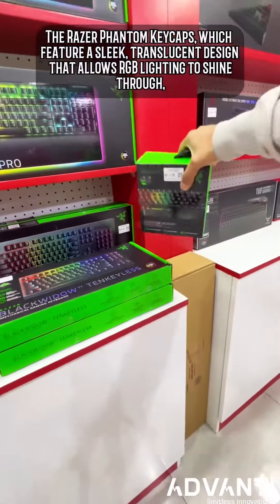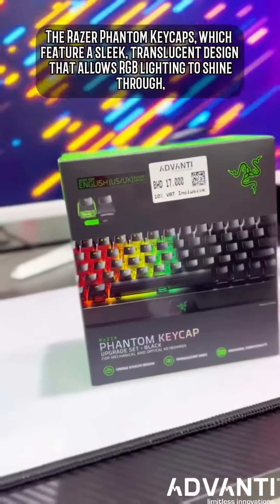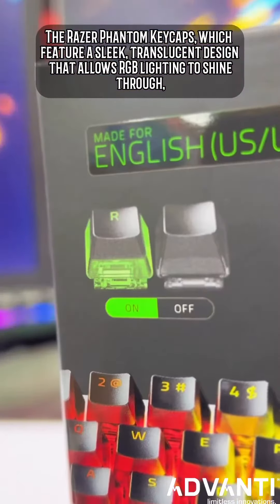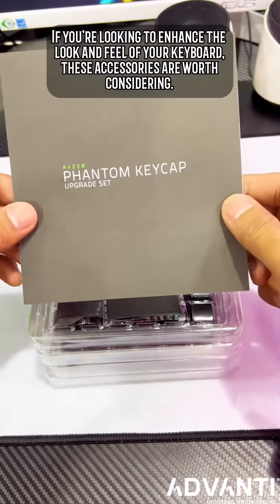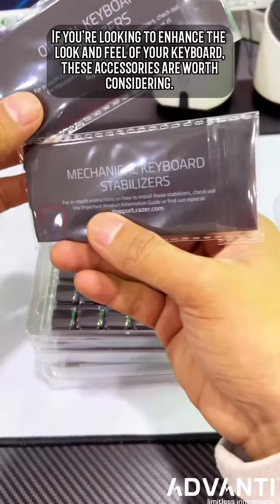The Razer Phantom keycaps feature a sleek, translucent design that allows RGB lighting to shine through. If you're looking to enhance the look and feel of your keyboard, these accessories are worth considering.